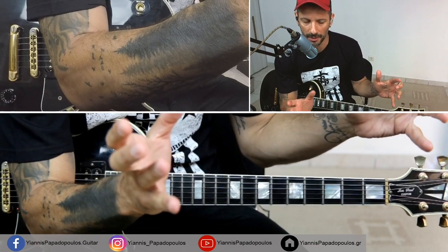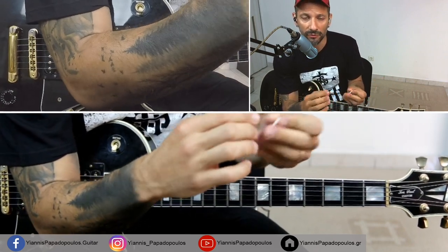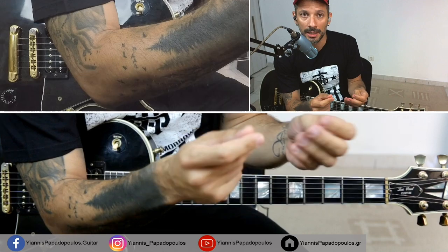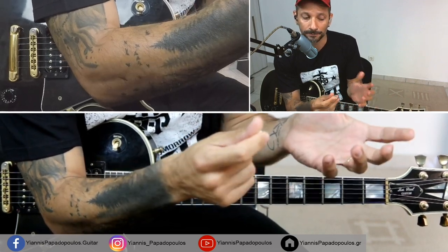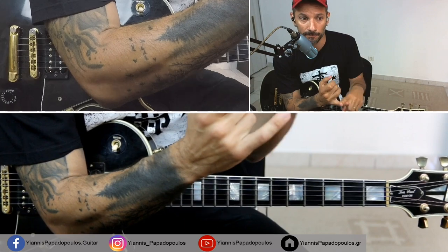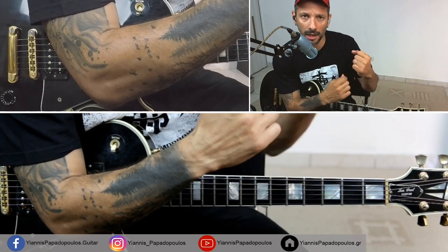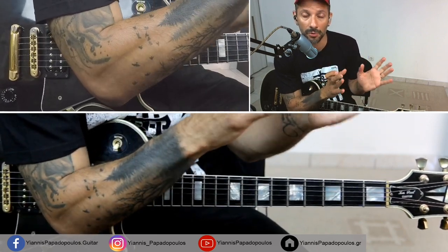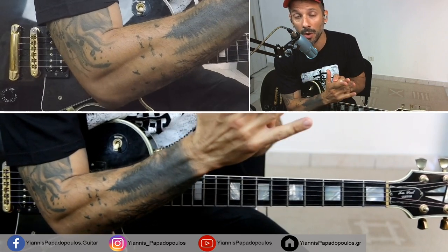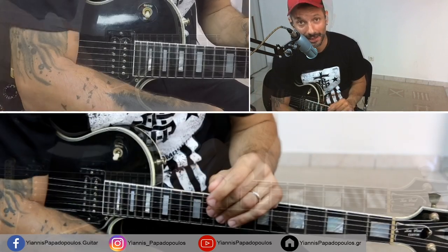Thing number one: the pick. There are tons of different picks and different companies out there, and the most commonly asked question is what kind of pick should I use. The first and easiest answer would be one that suits your needs. Different people obviously have different hands and not everybody holds the pick the same way. Thickness plays an important role — it's a huge factor that has to do with speed. For my hands, I'm used to playing with stiffer picks at around 1.5mm.